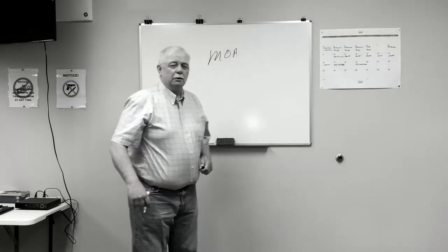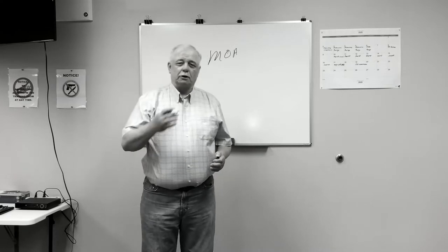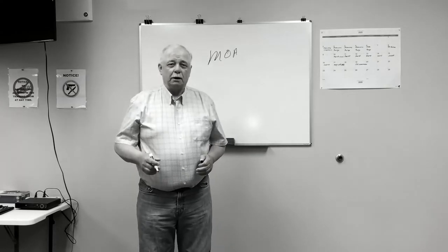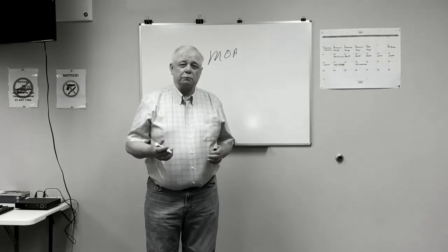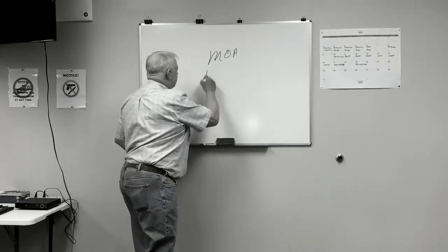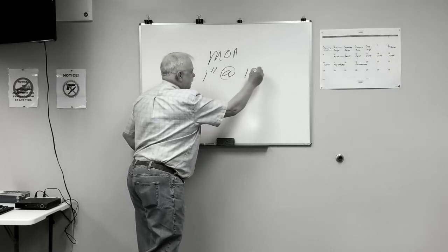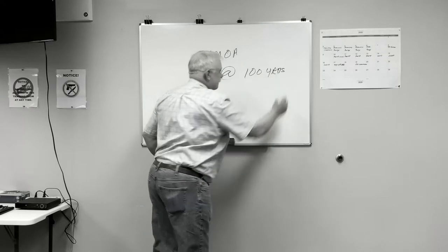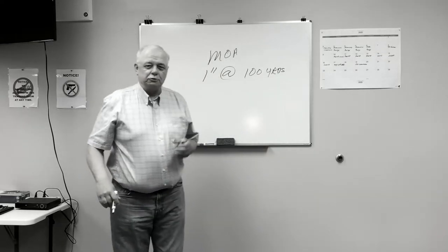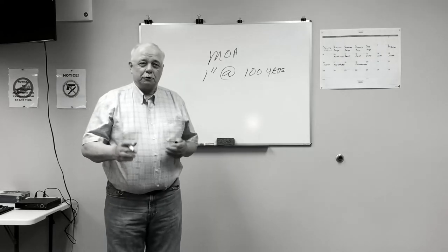Minute of angle — what is a minute of angle? I could sit up here and waste 20 minutes of your time drawing a circle and explaining all about it, but all you need to know as a Precision Rifle shooter: it is one inch at 100 yards. That's not meters, that's yards. We don't deal in meters in my business.